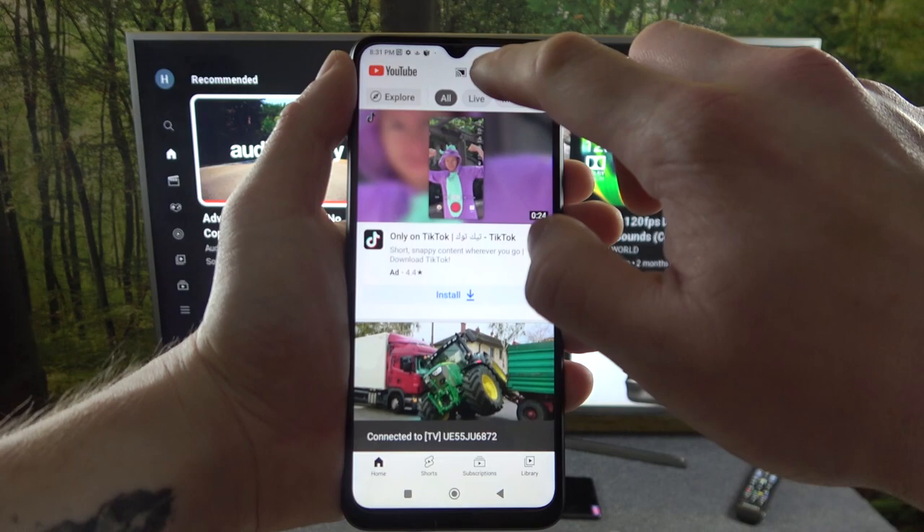Now when devices are connected you can play any music you want on your smartphone and it will be displayed on the TV.